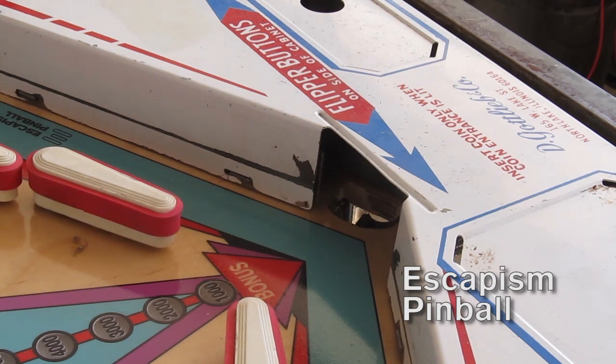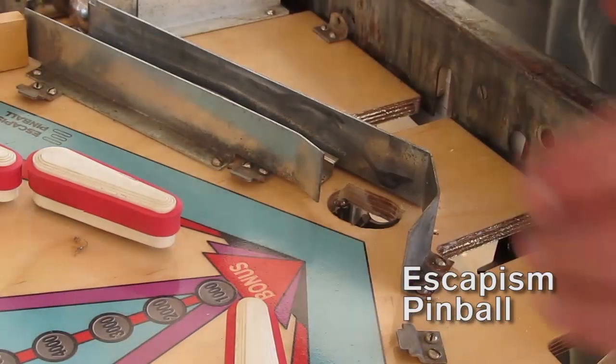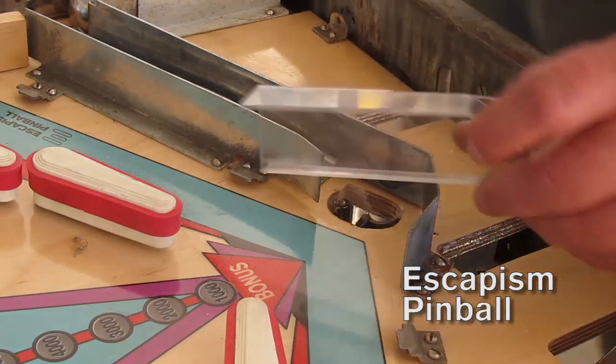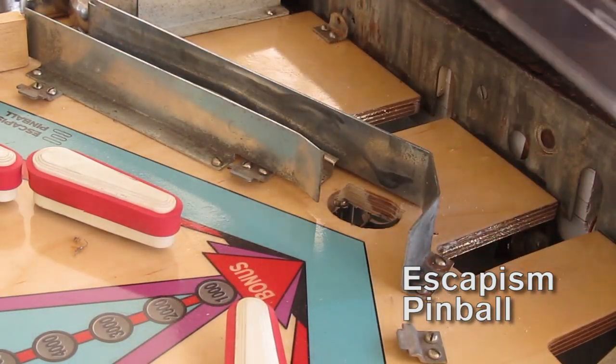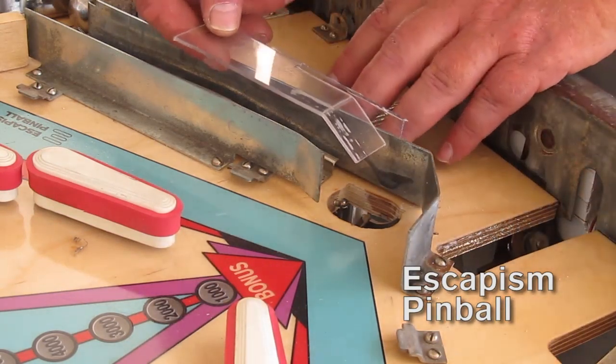So I've made a plan and the plan is like this. I made this little shield — this one's a prototype, but anyway, it's polycarbonate or PETG, whatever you want.